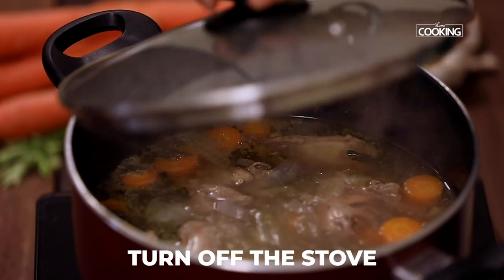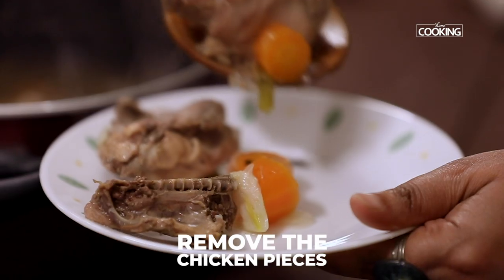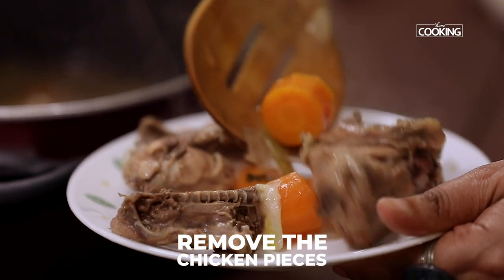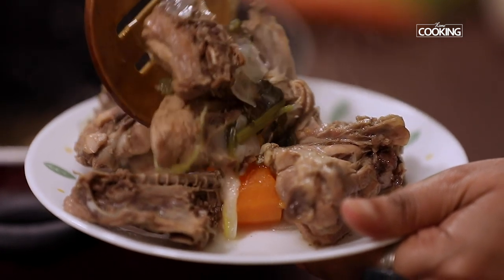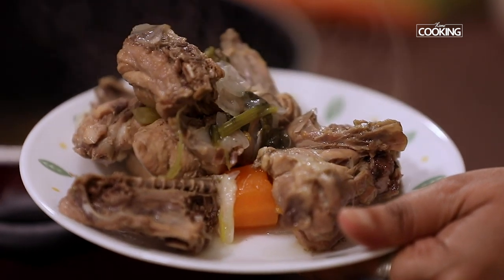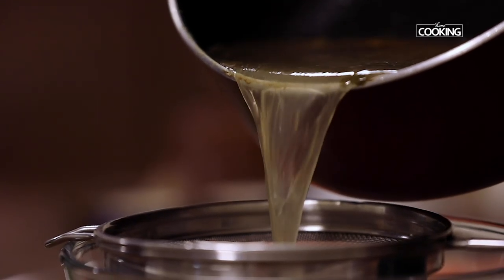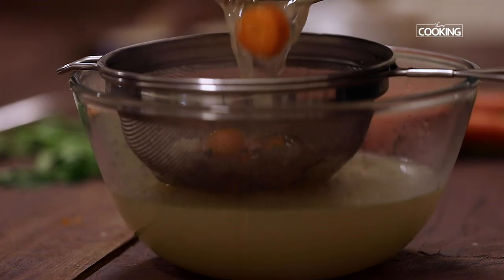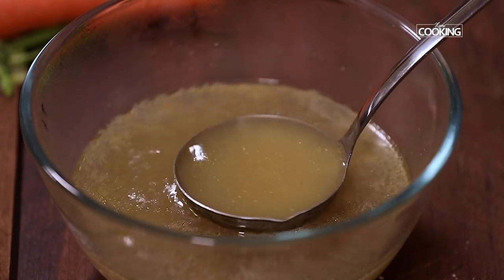The chicken stock has been simmering for about an hour. Turn off the stove and remove the chicken pieces from the stock — these aren't really good to eat after cooking for about an hour, as all the nutritional value has been cooked out of them, so it's best to discard them. Strain the chicken stock, and using it, I'm going to make a very delicious, simple egg drop soup.